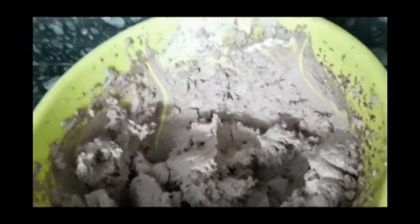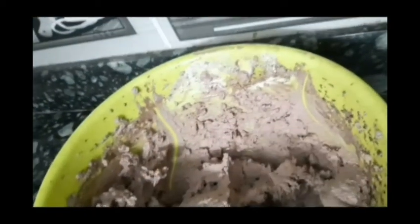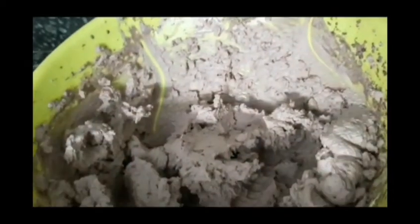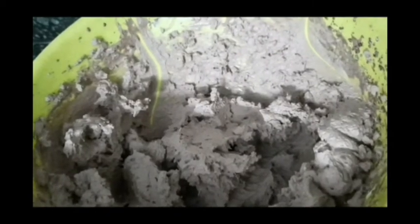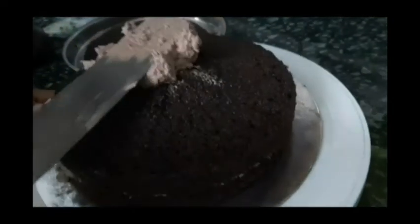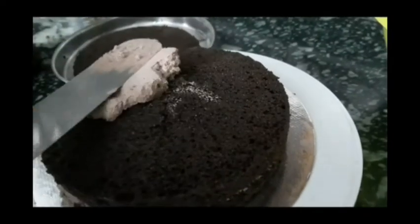Now we are ready to cook the chocolate. We are ready to cook the cake and place it in the fridge.